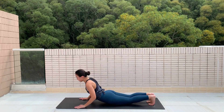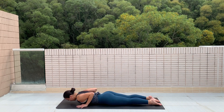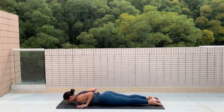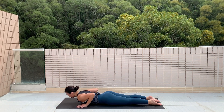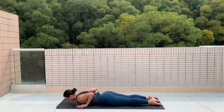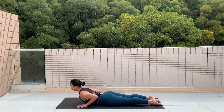Now lower yourself all the way down to the floor, relaxing your toes. Hands on the floor by your chest, elbows pointing up, tip of your nose slightly touching the floor. Starting from the head, bring your head up, neck up, chest up and down. We're warming up the spine in extension.